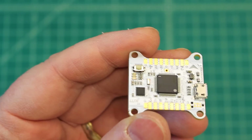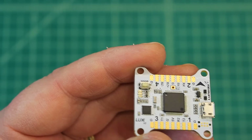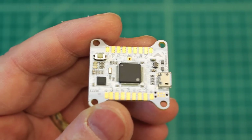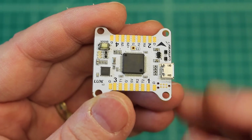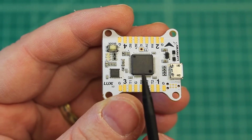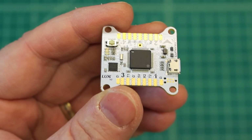I put it on a previous build and did not soft mount it at all, and it was just rock solid, so I'm excited about that. This is from Lumineer, and you can get this from GetFPV and a lot of different places. This is the Lumineer Luxe V2.